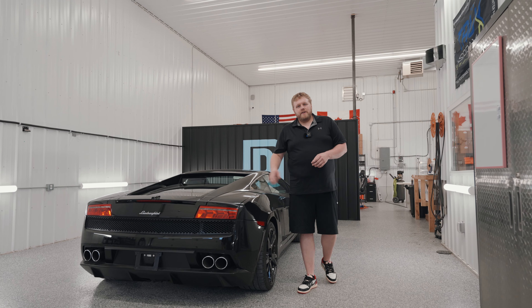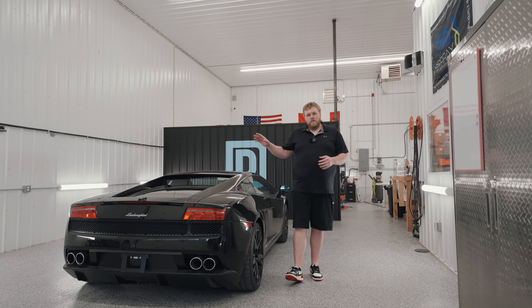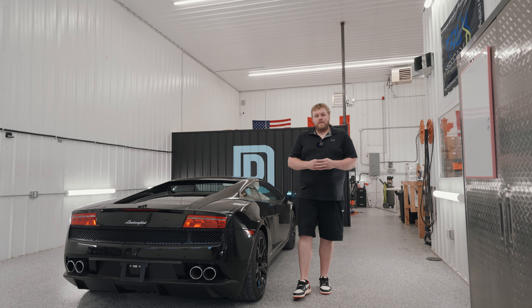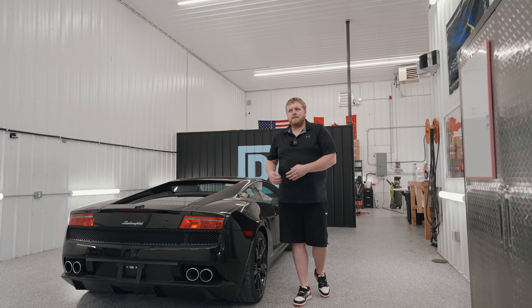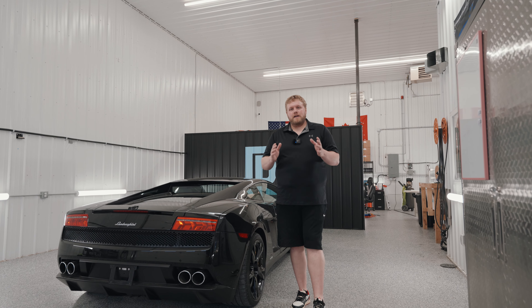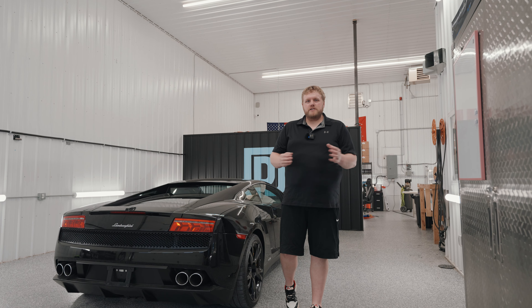This is the first video of the Lamborghini series. The next video is going to be a full vehicle wash and decontamination. I hope you guys enjoyed this video — if you did and there's something you want to see, leave a comment down below, hit that like button, and if you haven't already, subscribe to the channel and stay tuned for more paint protection film content.